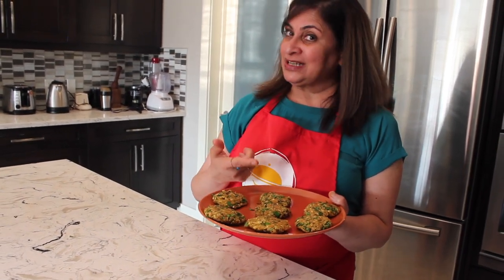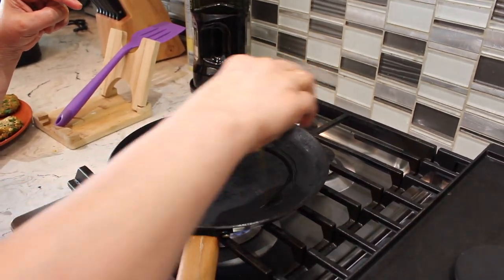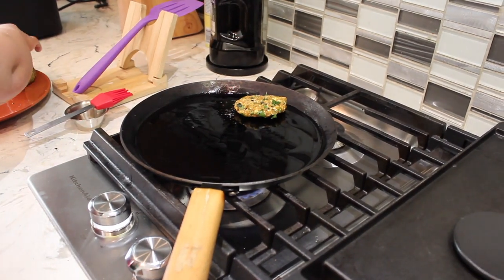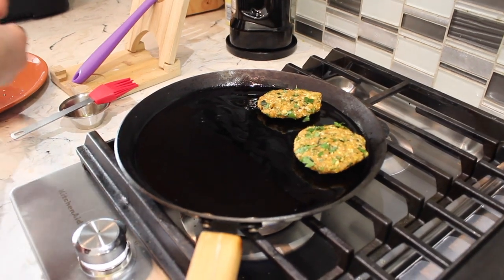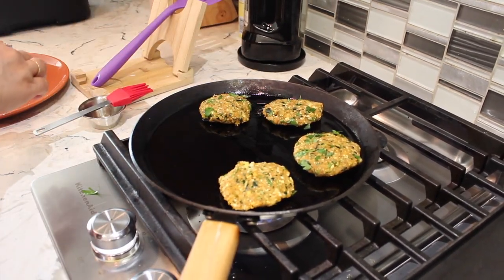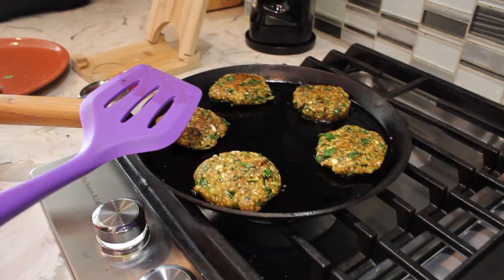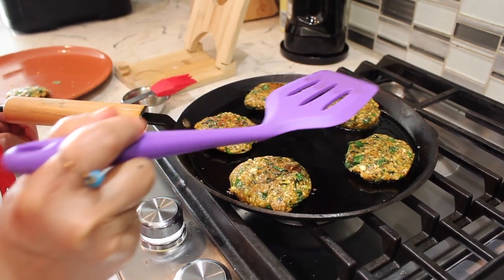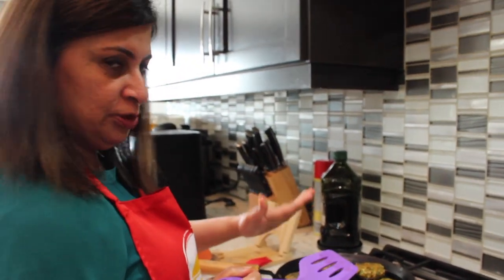My pan is already on medium-high. I'm adding just one tablespoon of olive oil so the fritters don't stick. Place them very gently and don't flip immediately — let them cook for three minutes, as they are very delicate and tend to break easily. Don't overcrowd the pan. After three minutes, flip and you'll see a beautiful brown crust — crispy on the outside, soft on the inside.